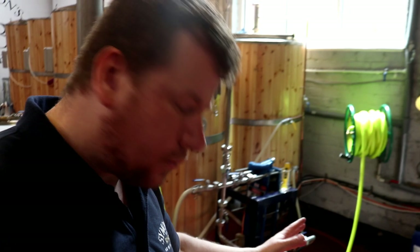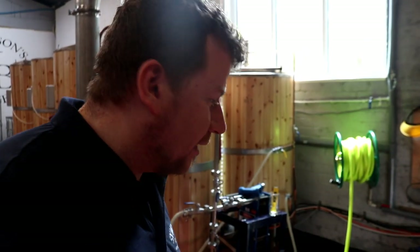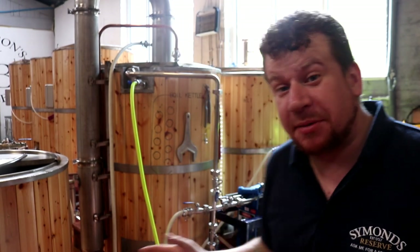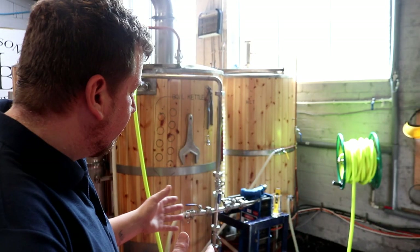Morning folks, welcome to the vlog. So we've just mashed in as you've seen. Beer is being made today, but I quickly wanted to touch on a subject related to cleaning.